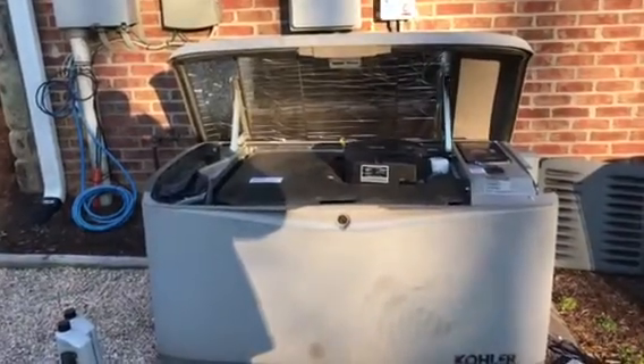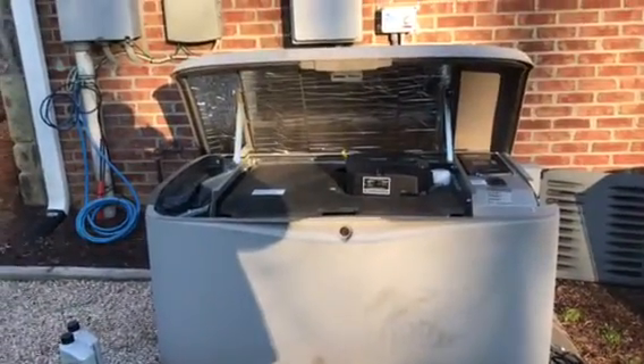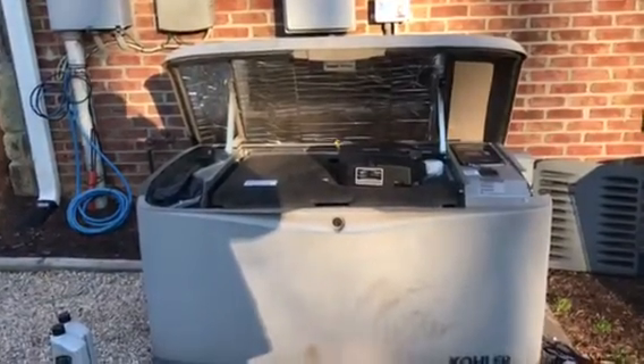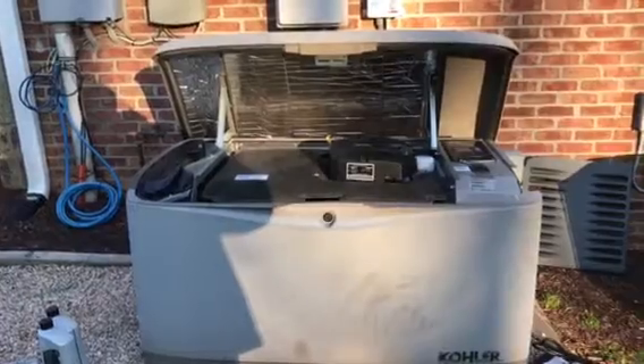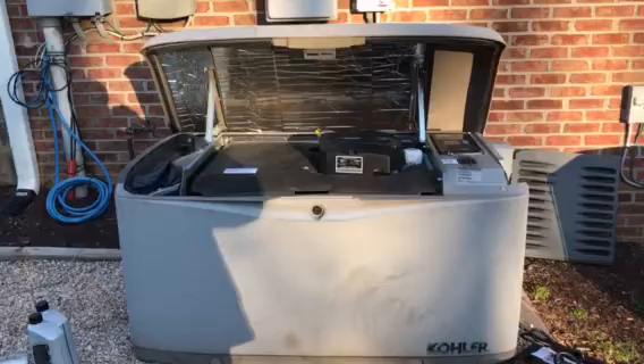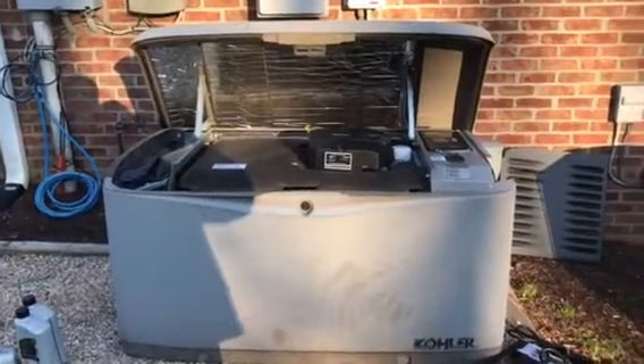It is vital that you check the oil on a small air-cooled engine every 24 hours. You should check the oil on every engine every 24 hours. These little guys only hold two quarts of oil. Check your oil, or you're going to buy another generator.